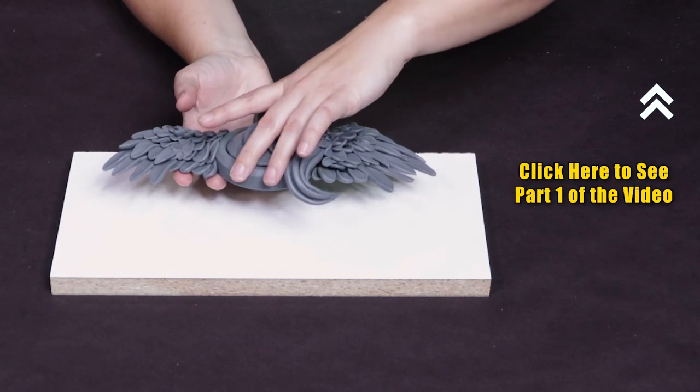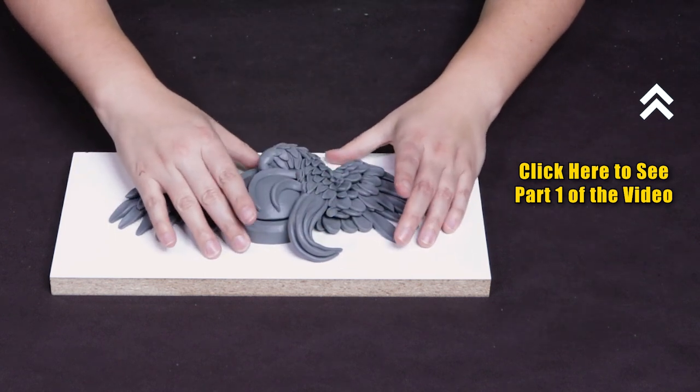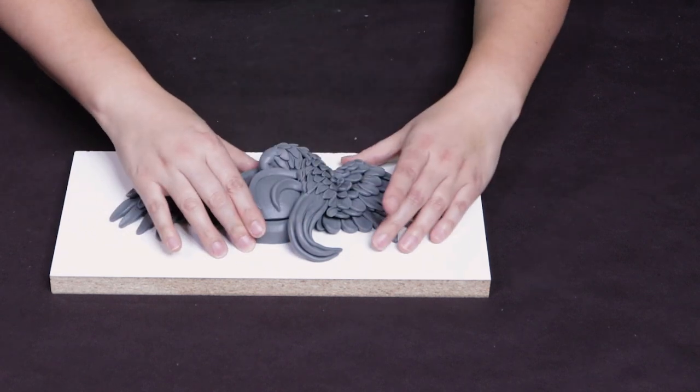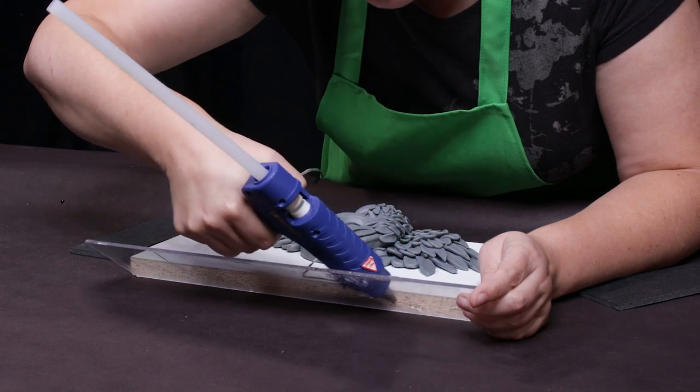My sculpture is already flat at the back so I can press it down gently to secure it to the base. I'm trying to help reduce any silicone from flowing underneath and displacing my model. Now that the sculpture is secure on the flat surface I can start making my mold box.